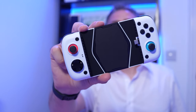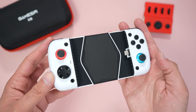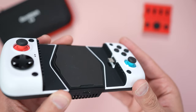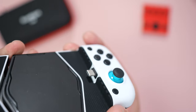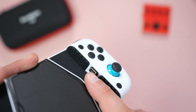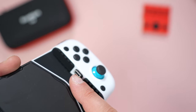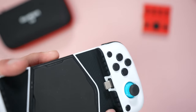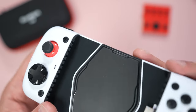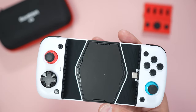Let's take a better look at the GameSir X3 Type-C. It's called the Type-C because it's compatible with Type-C connectors, Type-C smartphones, and Type-C tablets. It has a really cool feature where the connector won't snap off when you pull your phone out — there's a nice rubber texture here to support and protect your device without scratching it. This is obviously the base for the cooler, which gets really cold — we'll test the temperatures a bit later.